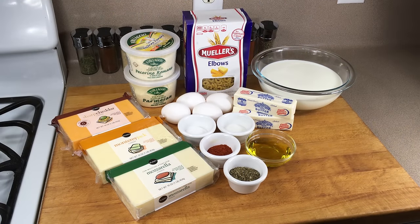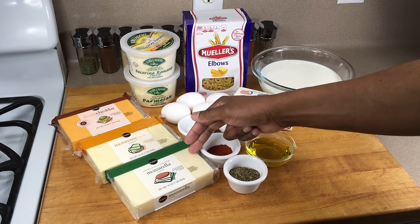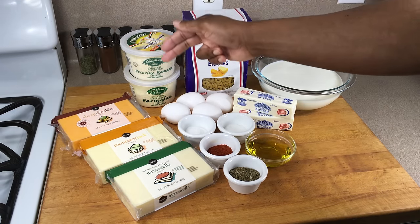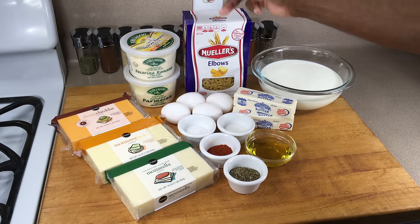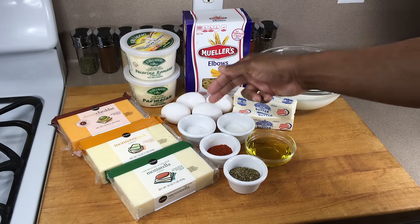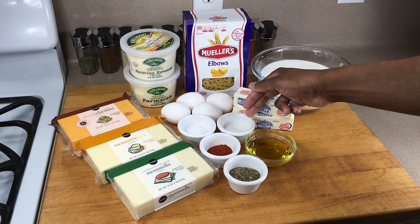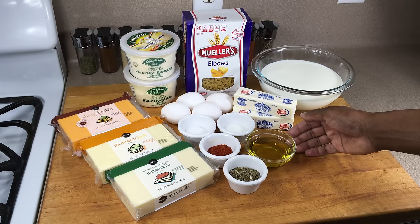We'll start with our cheeses first: sharp cheddar, Monterey Jack, mozzarella, grated Romano, and grated Parmesan cheese. You'll also need elbow macaroni, eggs, butter, whole milk, sea salt, white sugar, Hungarian paprika, dried basil, and extra virgin olive oil.